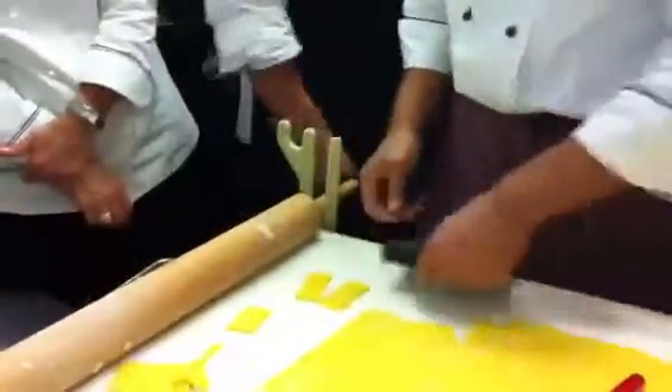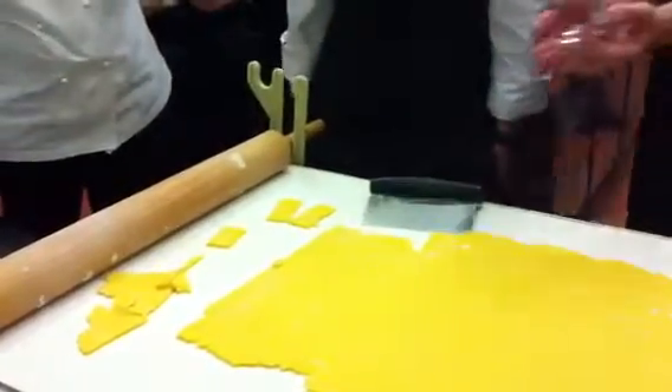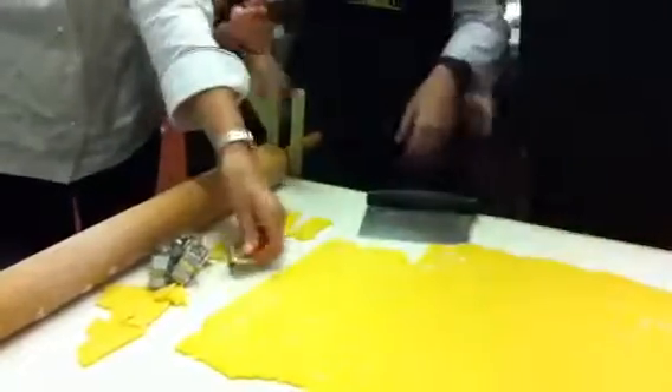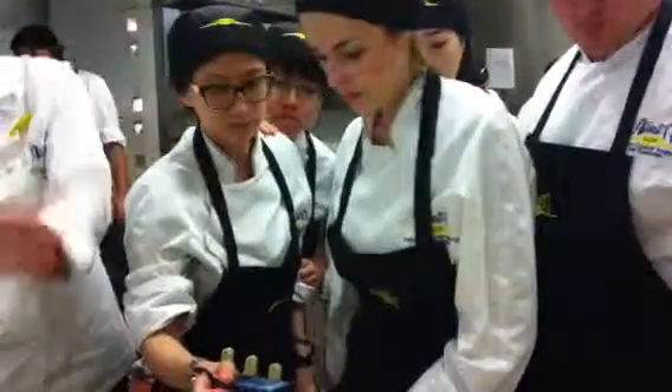So that is the classic shape for this type of biscuit, this type of pastry. You can use the shapes that you like and then put them on a tray with some baking parchment. And we can bake them.